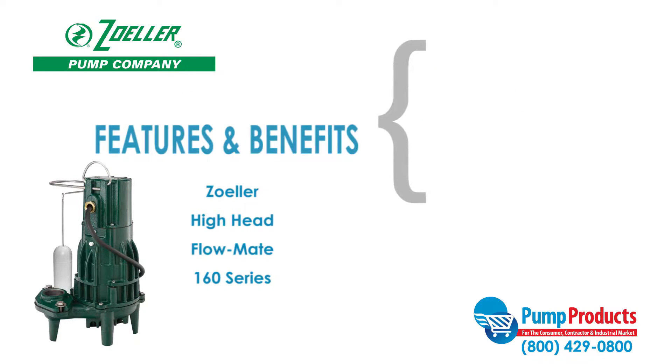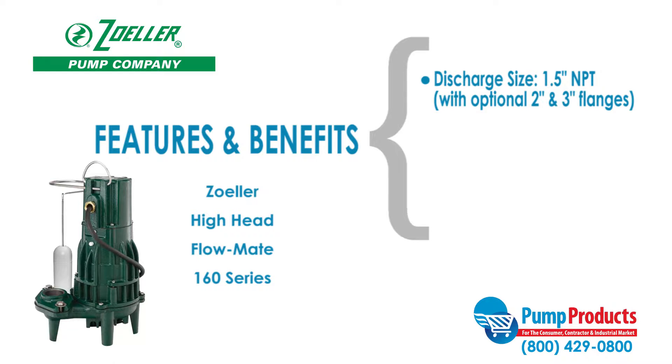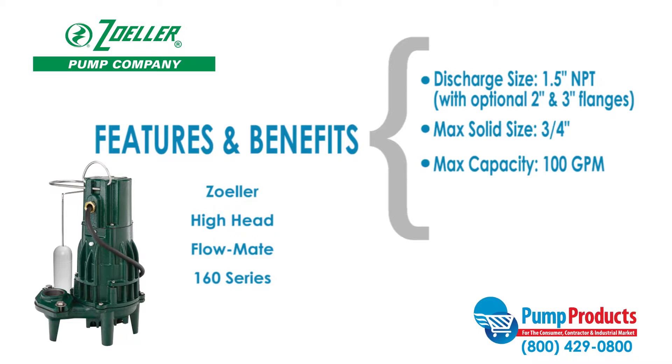Some features and benefits of the Zoller 160 Series include a discharge size of 1.5 inches NPT with an optional 2 or 3 inch flange, a max solid handling ability of 3/4 of an inch, maximum capacities of 100 gallons per minute, and a maximum head of 86.5 feet.